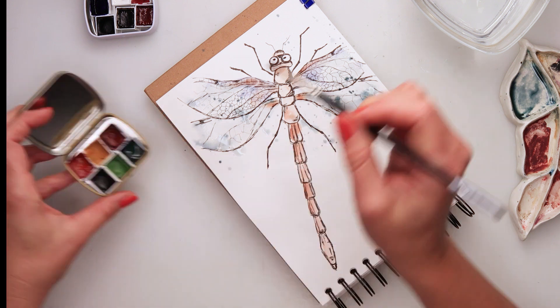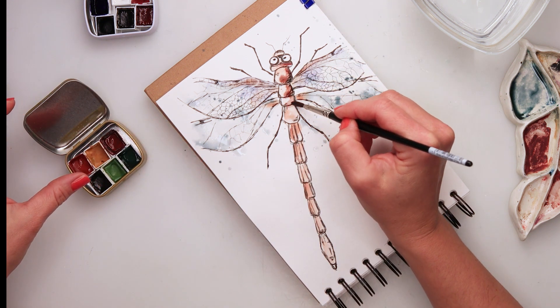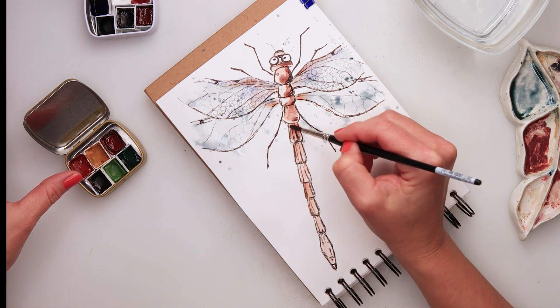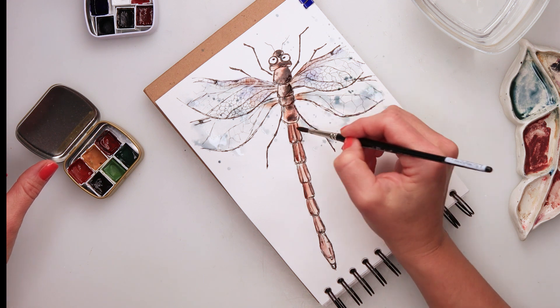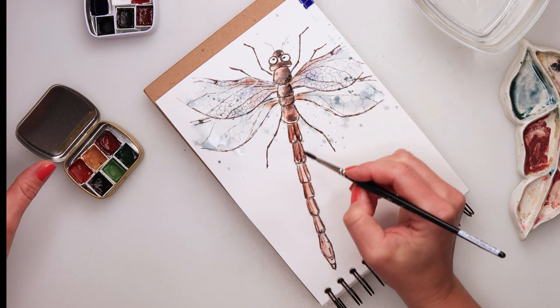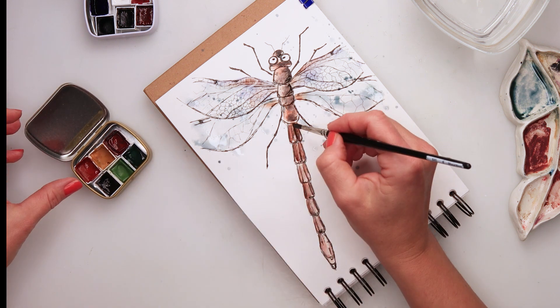I did splatters with blue turquoise, and now I'm painting in the shadows with soft brown, making some parts of the body slightly darker. Then I'm using black for the darkest shadows.